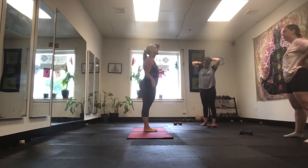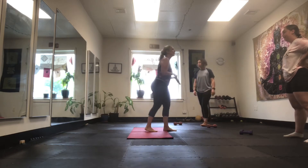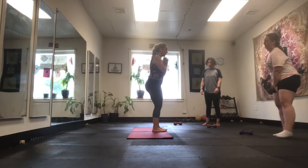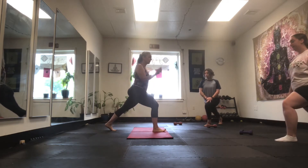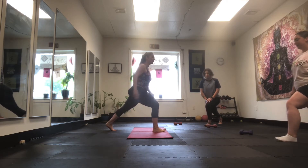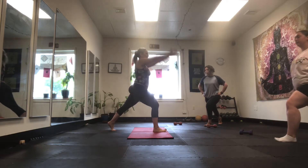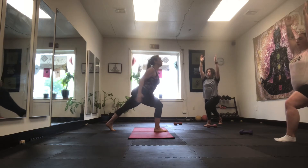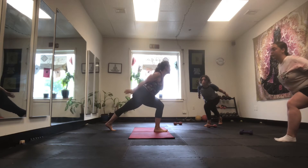Next we're going to do something called crescent lunge with anterior reach, then a plank, and we're going to combine the movement. Crescent lunge: step back, you're on your tippy toe. Don't squeeze with your toes — just lift your toes. You're going to have to use your other parts of your body. Get on that tippy toe in the back. This is crescent lunge. Breathe. Your reach is the only thing that changes — your shoulders, your hips, and your heels stay in line.